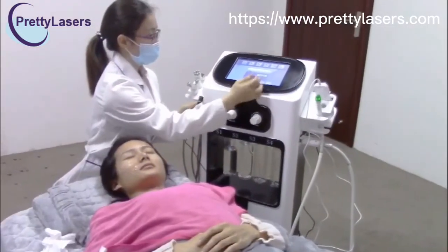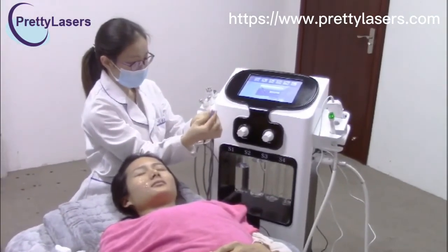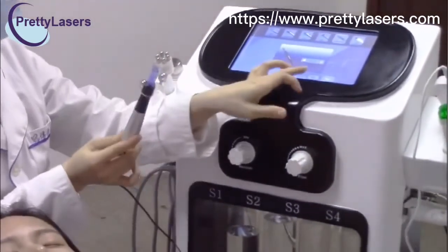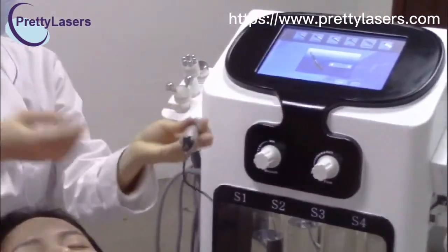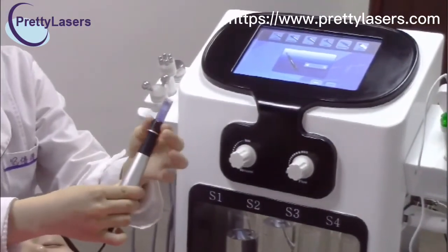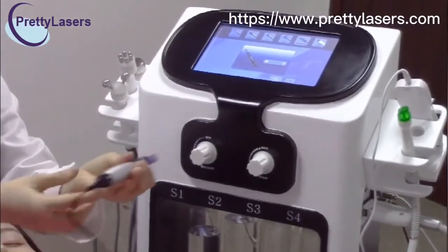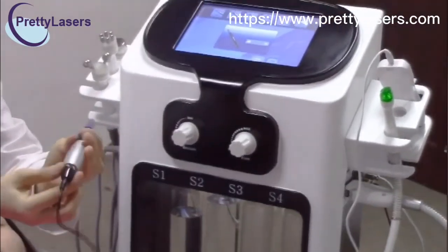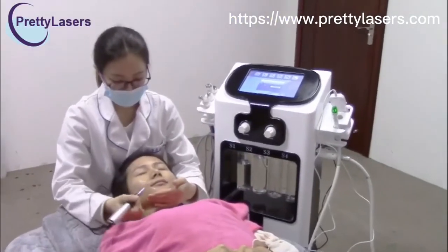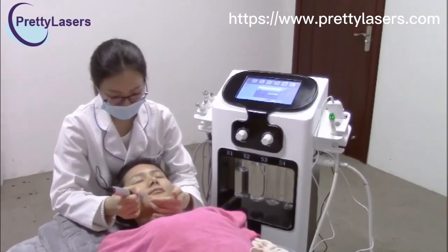Now we use the doctor pen treatment. You can adjust the needle length with this button. Do the doctor pen treatment and move the doctor pen slowly.